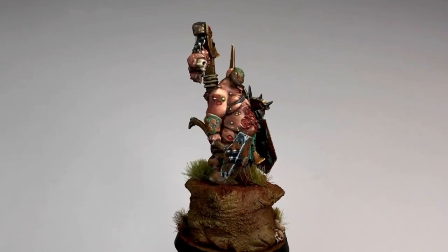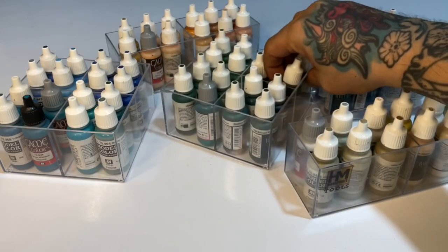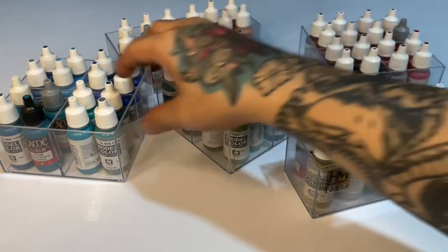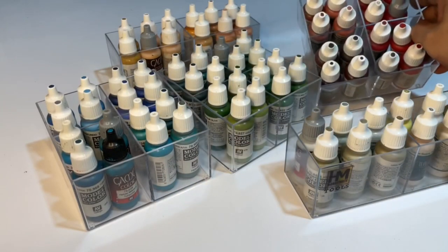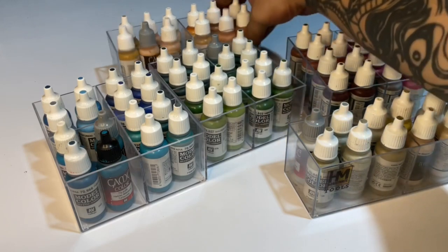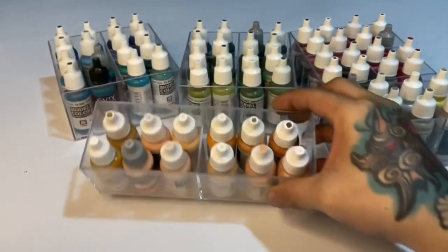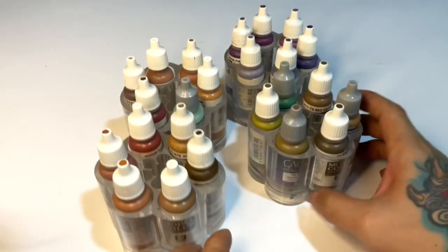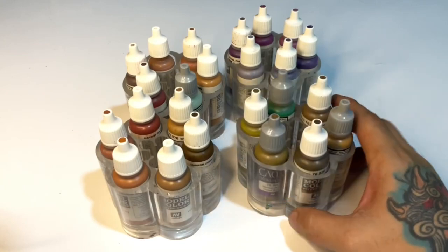Panzer Aces are basically model colors for scale army painting, like historical army painting, so the selection of colors are really less saturated and they're basically awesome for mecha and weathering and those 1:35 military figures. As you can see in the video, I arrange my paints divided into brush paints and airbrush paints, arranged into color selections.